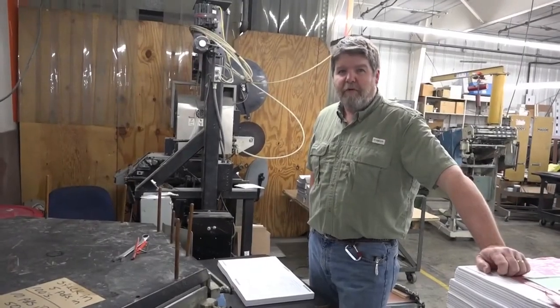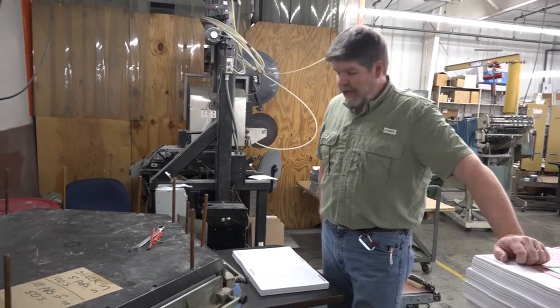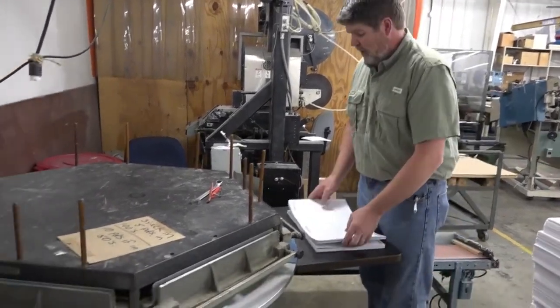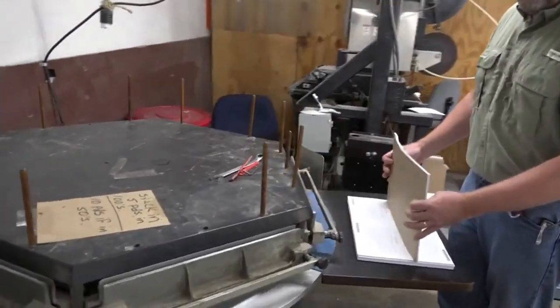Today we're going to be talking about some bindery equipment. This is our padding machine. It jogs and pads and discharges the forms, and it goes on a rotisserie so that the operator can stand right here and keep feeding pads.